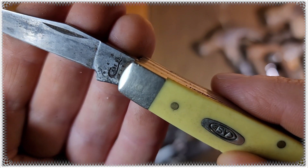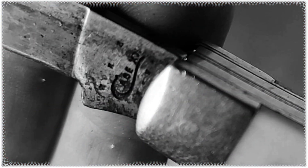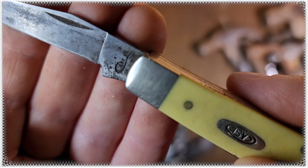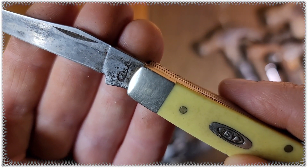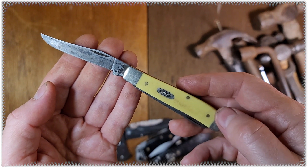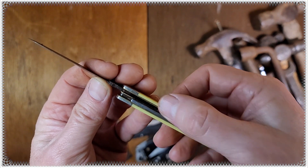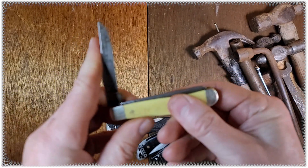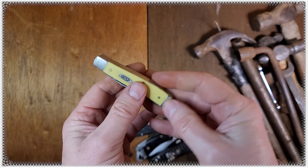Yeah, Case. I can't see the stampings too well on this. But I will research that later — probably do a short video of it, clean it up. It's got some residue and junk in there I need to clean off, but for five bucks, pretty good condition.